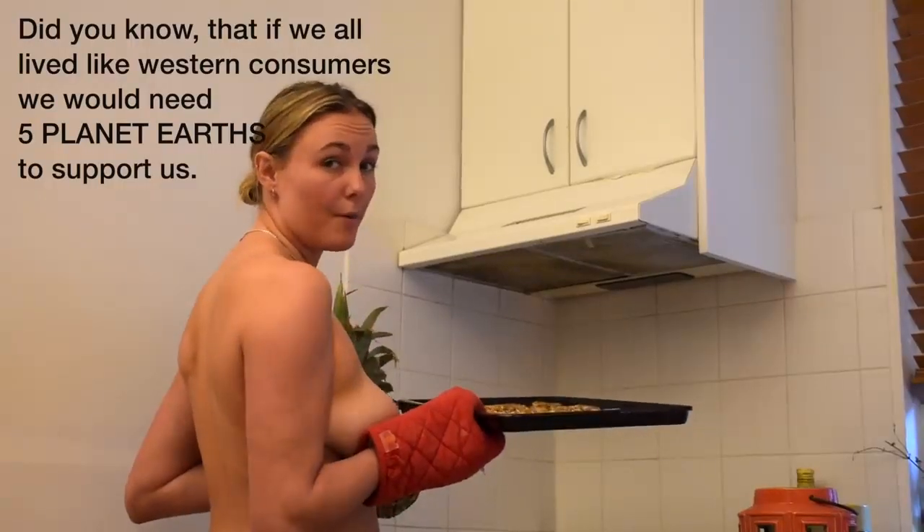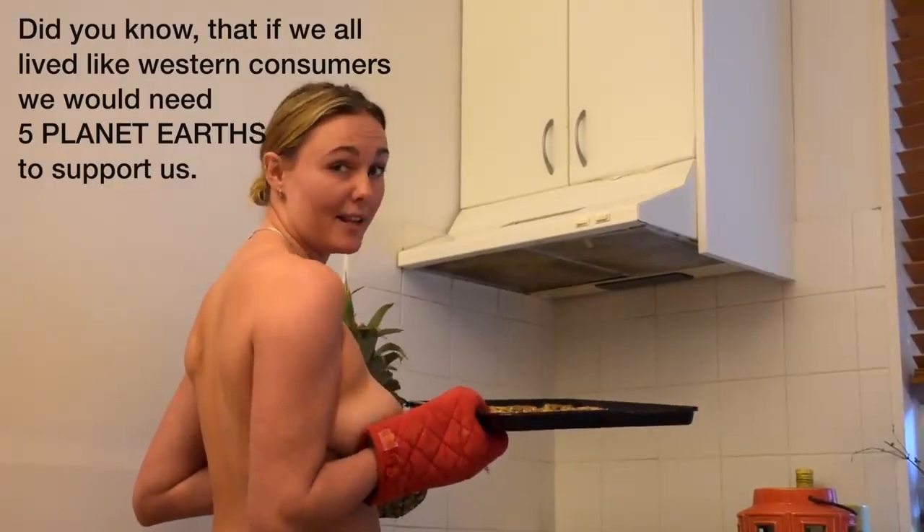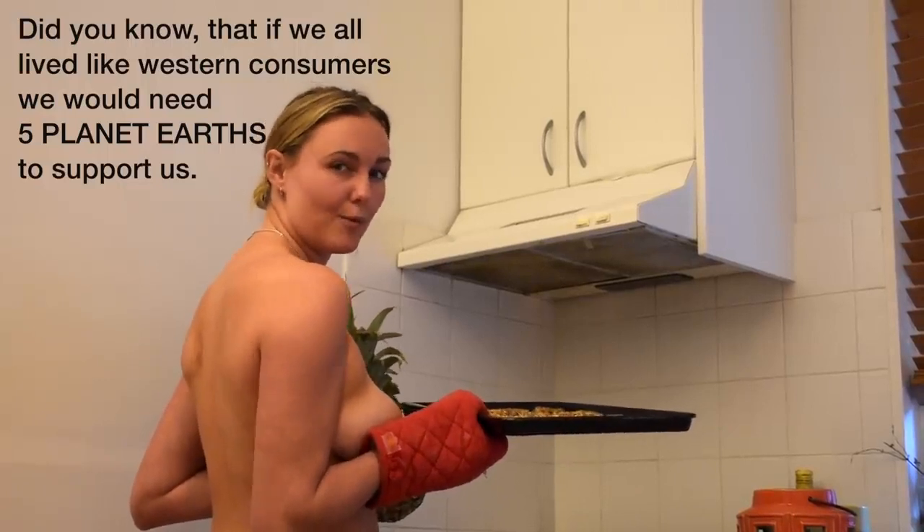You know that if we all lived like Western consumers, we would need up to five planets to absorb all that consumerism and waste.